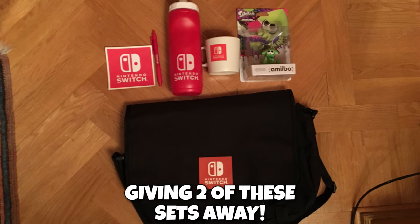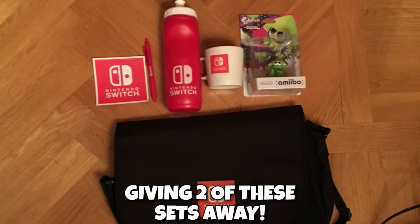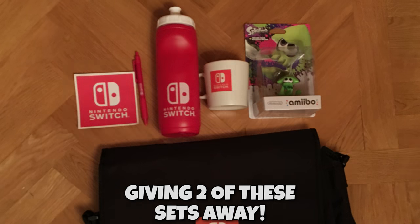I'm holding a Nintendo Switch-related giveaway right now, which includes a Nintendo Switch shoulder bag, Switch sticker, pen, water bottle, cup, and a Splatoon amiibo. To enter, just make sure you subscribe to the channel and go retweet a tweet that's linked in the description.